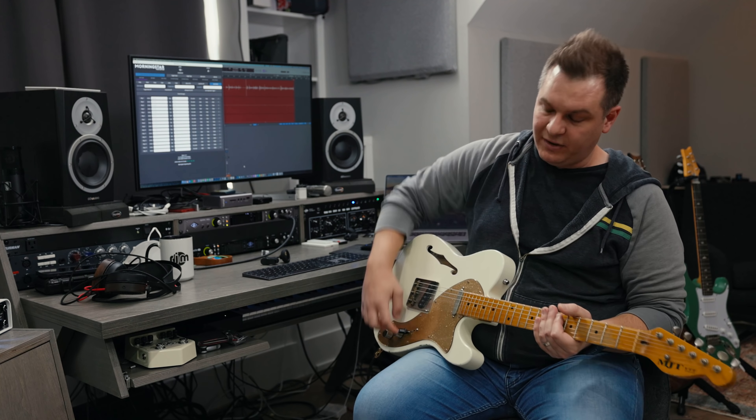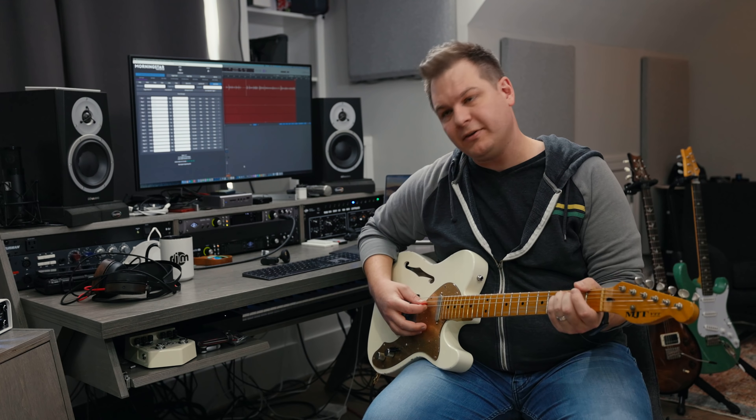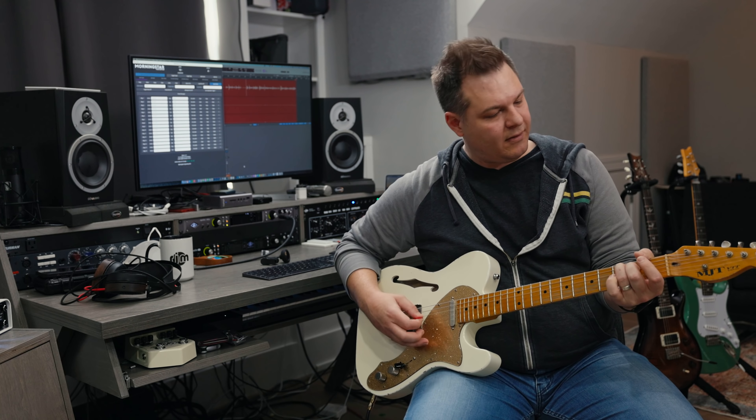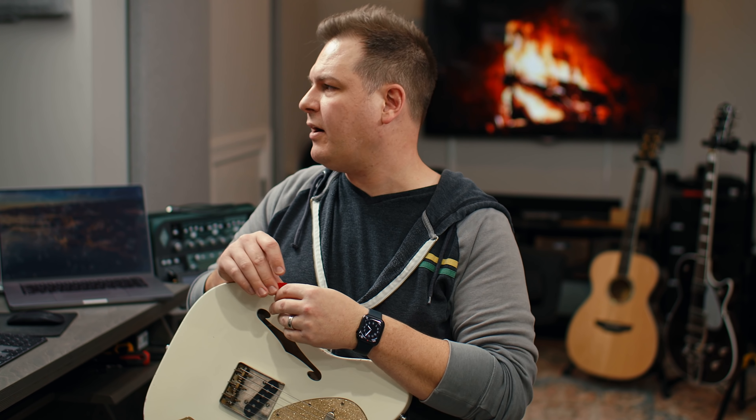Let's jump in. Sound number one is the intro and verse sound. It's like an ambient clean thing — you hear it on the album. It sounds like... everyone knows this song. Cornerstone. Hillsong.